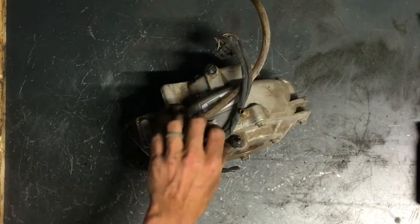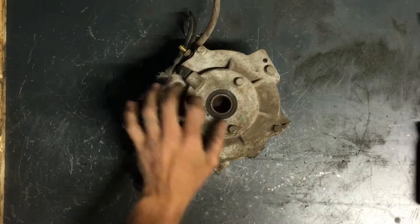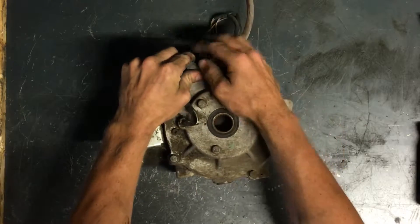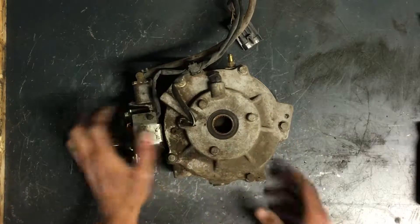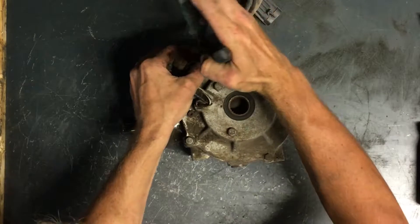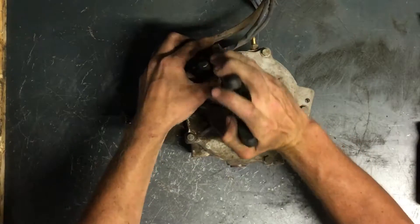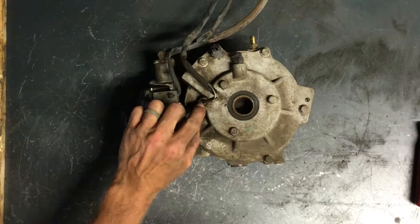We'll take apart the front differential on a Sportsman 800 and we're checking to see if the cage is good — the all-wheel drive cage. We've got three-eighths bolts all around the outside. Got a wire clip here that I'm going to pull off of the case to get those wires out of the way. We want to make sure not to damage these wires here.